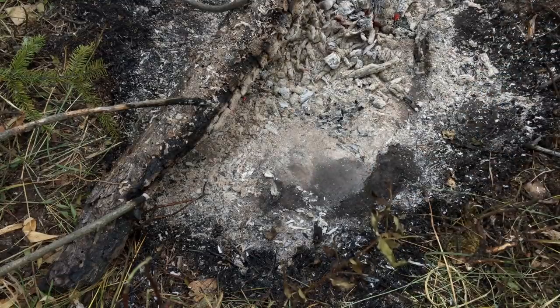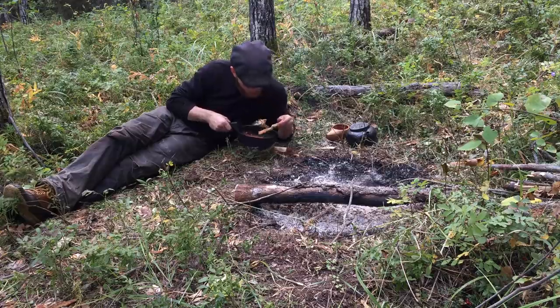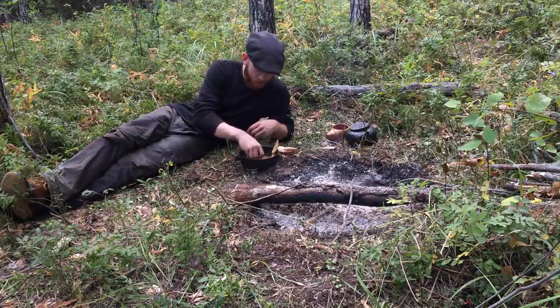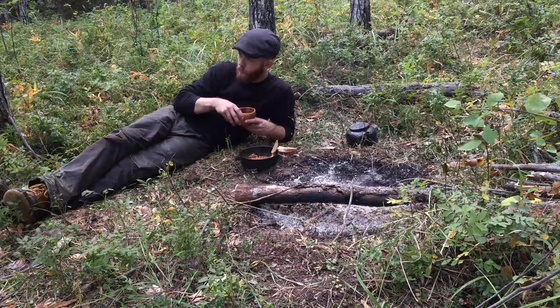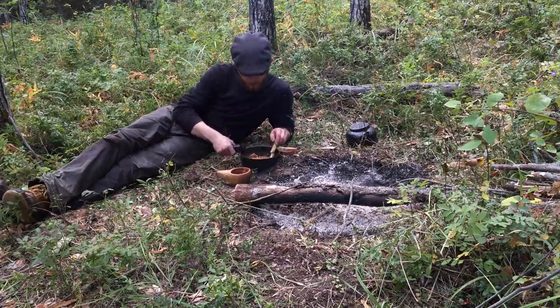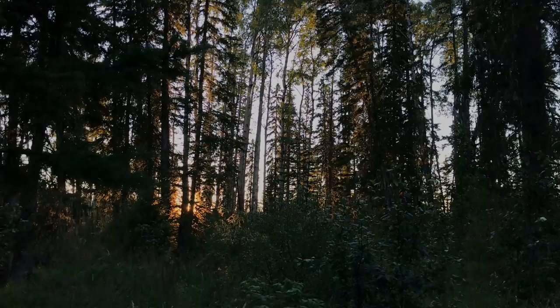Once my beans are heated, it's time to eat. I lay next to my fire and enjoy my supper. Despite its simplicity, this meal tastes great, and it's one I've grown quite fond of over the years. By the time I'm done eating, the sun has already begun to set, so I call it a day and head into my log home for the night.